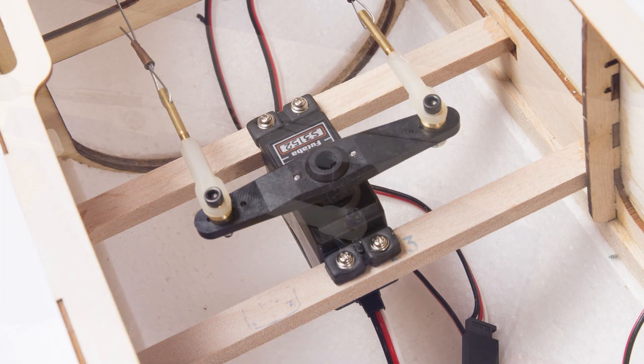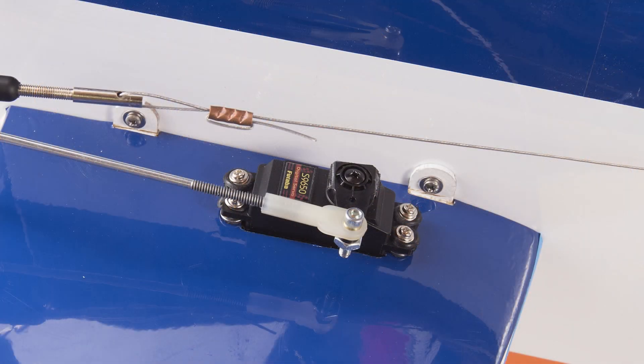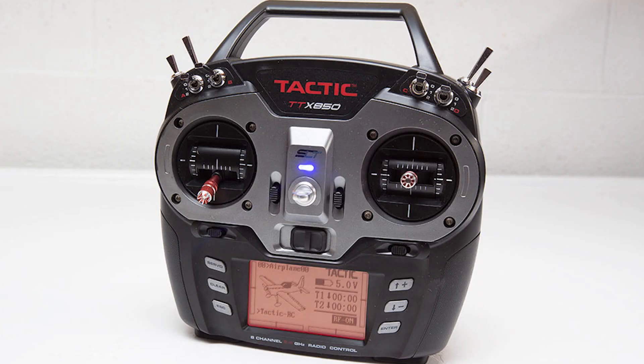I'm using Futaba S3152 standard servos on the ailerons and the rudder, and a pair of S9650 mini servos on the elevators. My transmitter is a Tactic TTX 850.